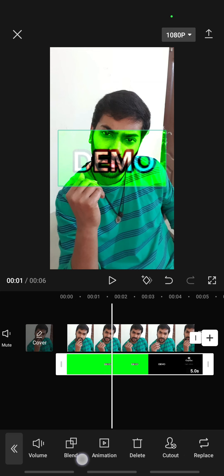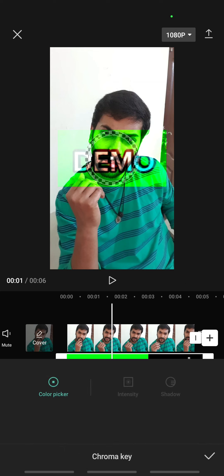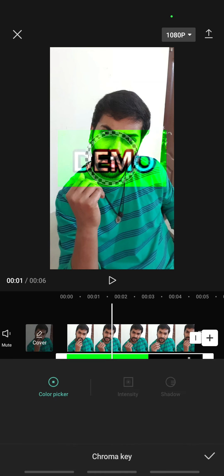Now go to the Chroma option, click on Cutout, and click on Chroma Key. Then move the circle onto the green area of the overlay.